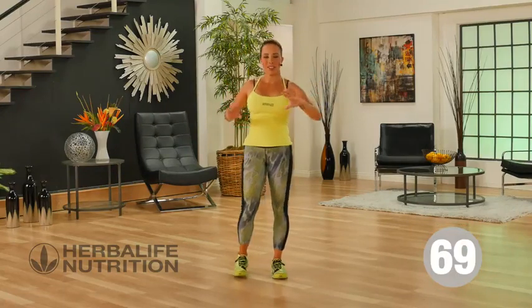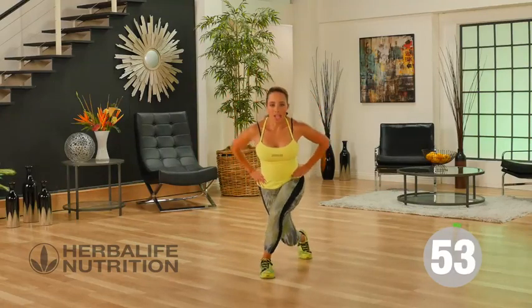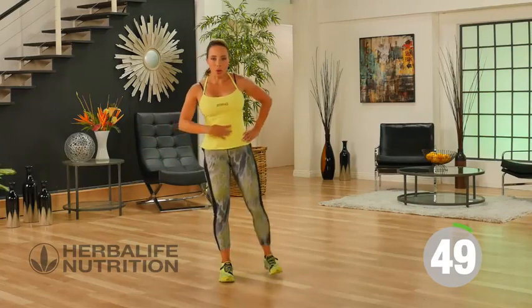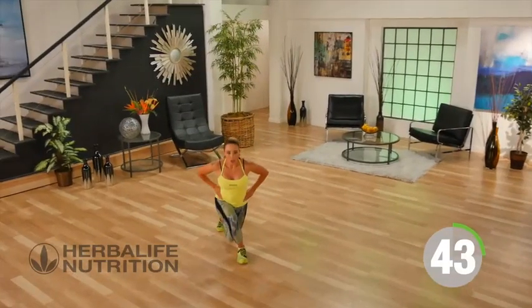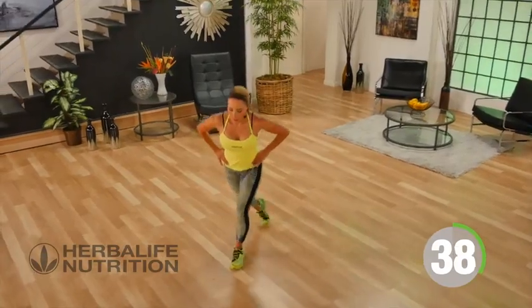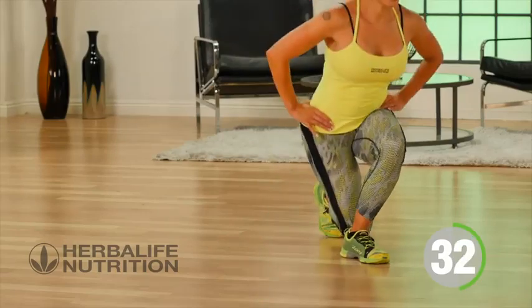Next exercise — one of my favourites — curtsy lunges. Hands are on the hips. Sweep the leg out back, lunge down, come back to the middle. Keep your core nice and tight and make sure that as you lower down to the floor, you're nice and controlled. Hips are even.